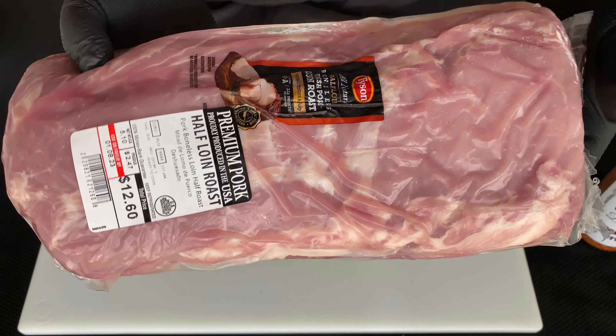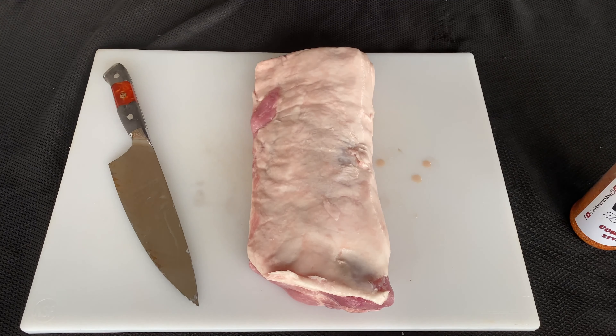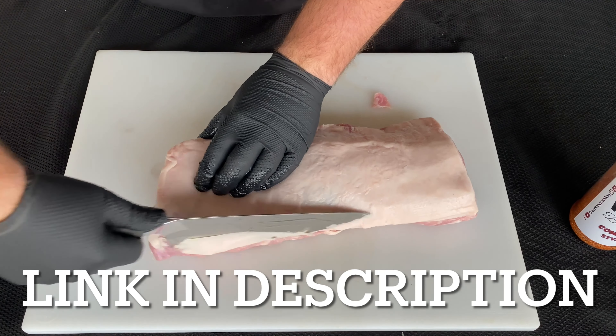Hey everyone, welcome to Wishing Well BBQ. I'm Dustin Wells and today I'm going to show you how to make a smoked braided pork loin. Let's do it.